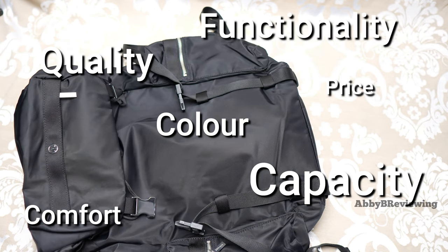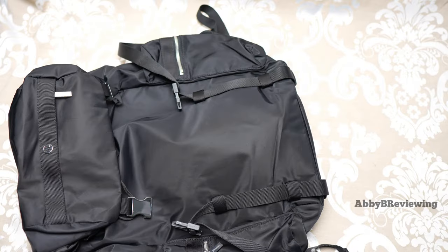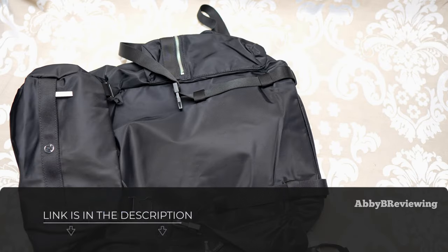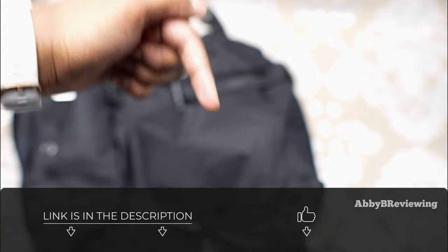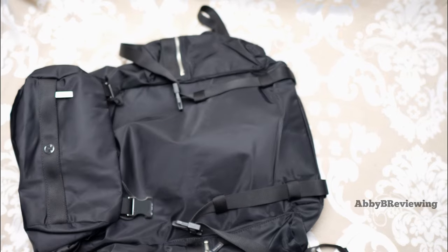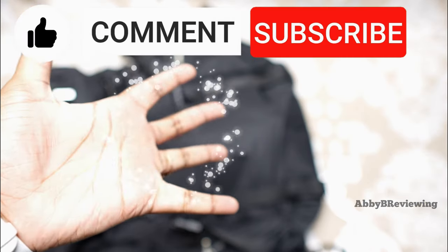Considering the price, quality, color, capacity, comfort, and functionality of this bag, I would give it an 8.7 out of 10. I do give it a thumbs up. If you're looking to get this Wonderlust backpack, I've left a link down in the description for you. If there's anything I missed that you want to know, drop a comment below. Thanks for watching — make sure to like, comment, and subscribe!